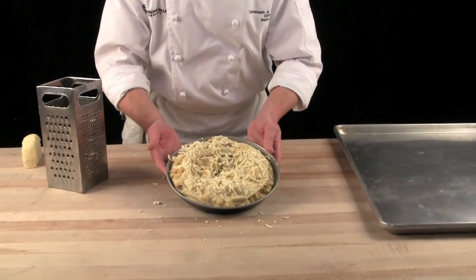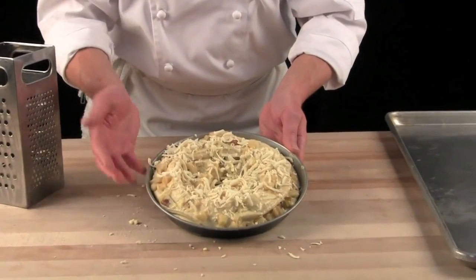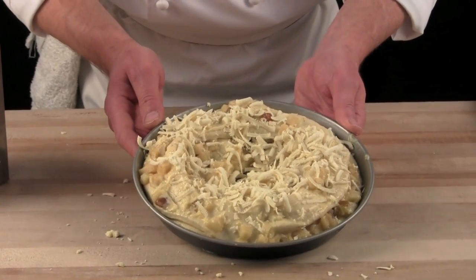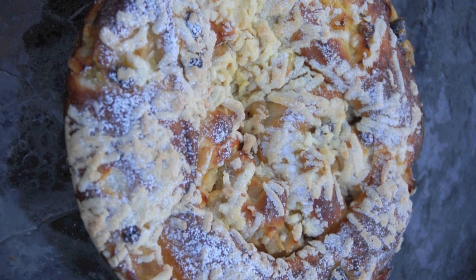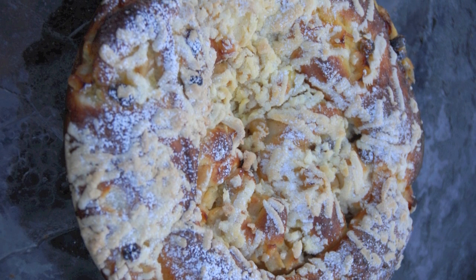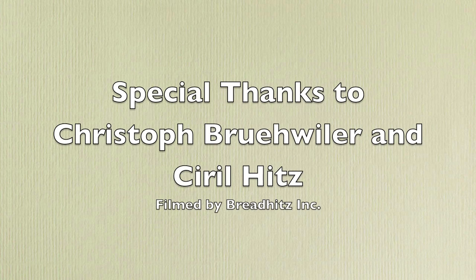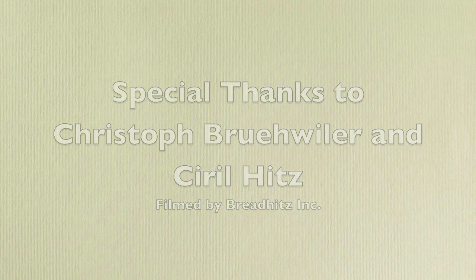Then it goes into the oven at 350 degrees, approximately 20 minutes or so. I am looking for a nice golden color.